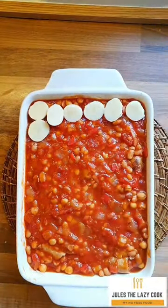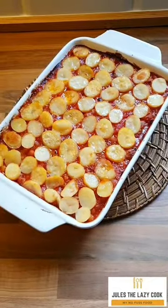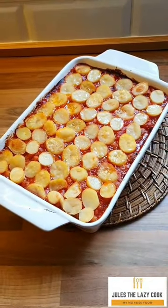Spray them with oil and then whack them under the grill for probably about 10 to 15 minutes, just until they are golden brown. Look at that — oh, yum!